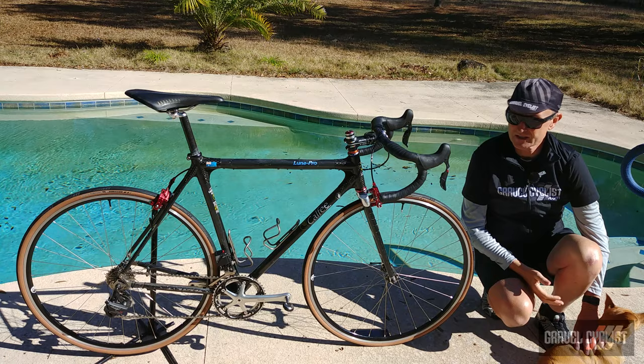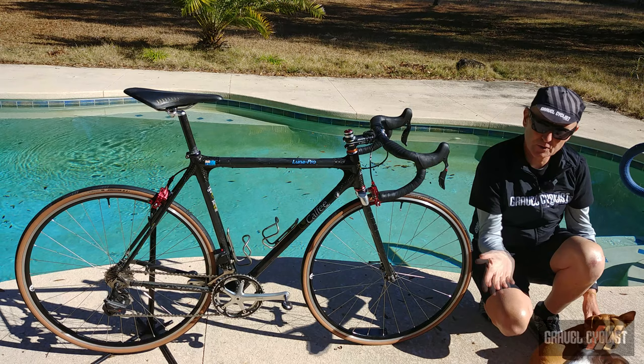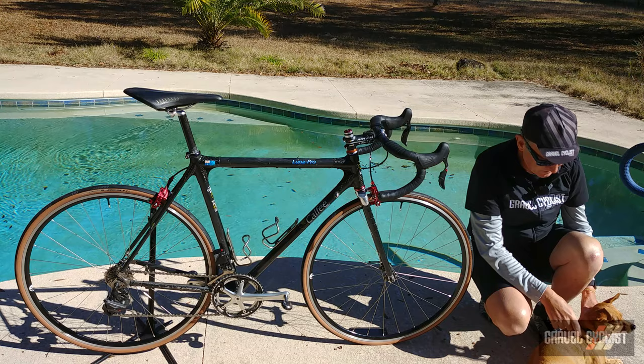It would be remiss of me if I didn't mention my two little friends joining me today during this video — Tuesday and Dixie. Tuesday's my little tripod friend. Back to the bike.